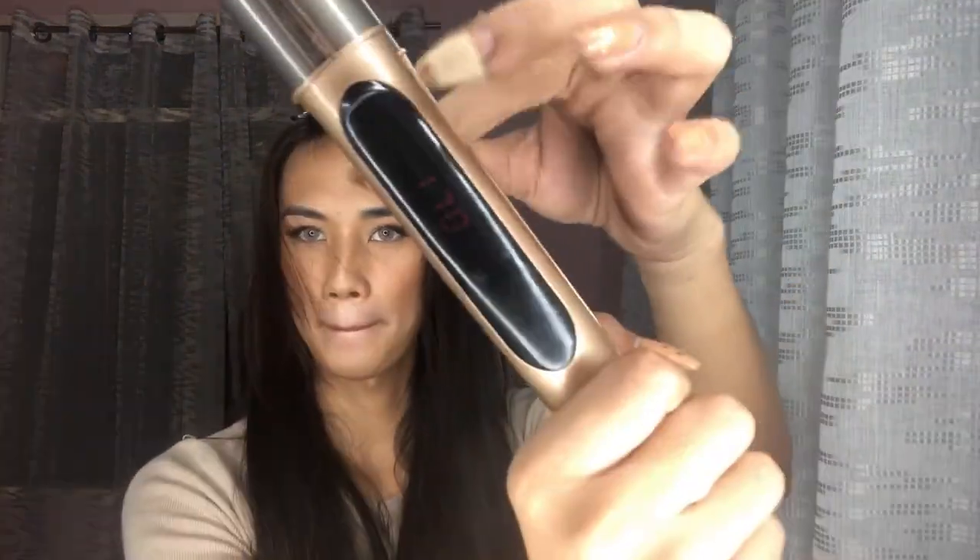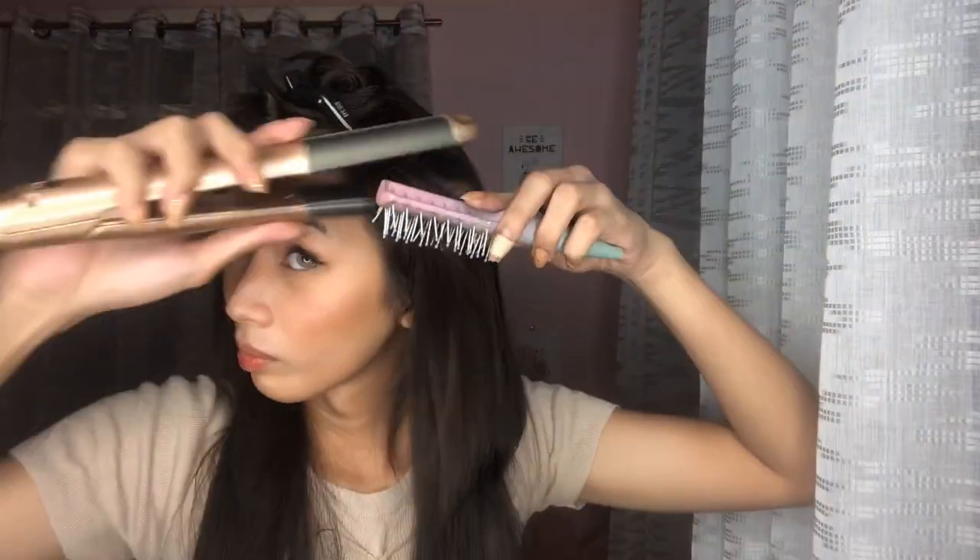Before you put in the hair extensions, make sure you straighten your hair — that's key so it blends well. I used 180 degrees on my hair because I was scared of cutting it. Straighten it properly. It depends on your hair extension: if the extension is straight, straighten your hair; if it's curly, curl your hair to match.